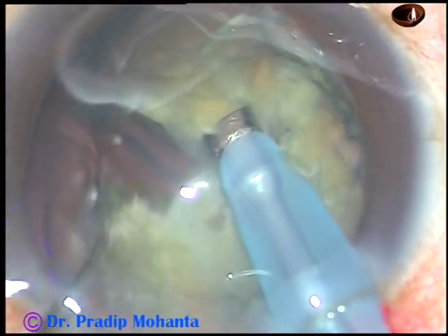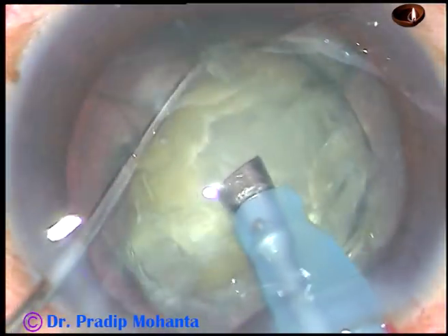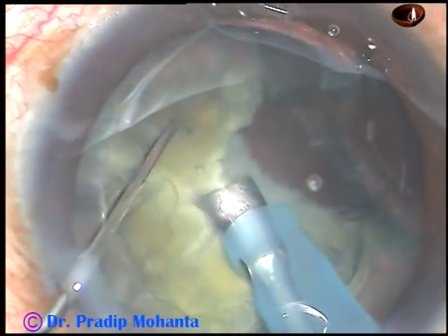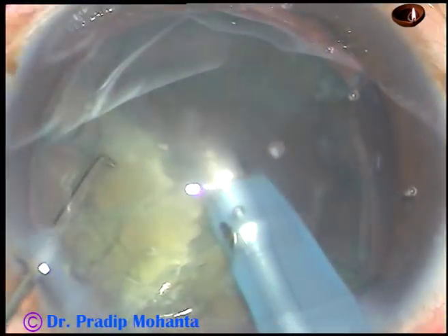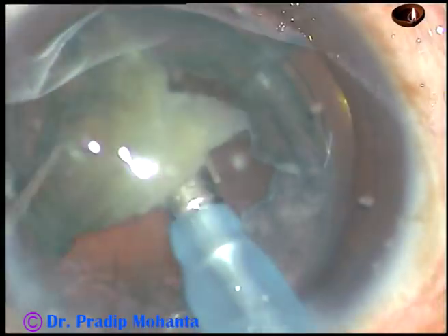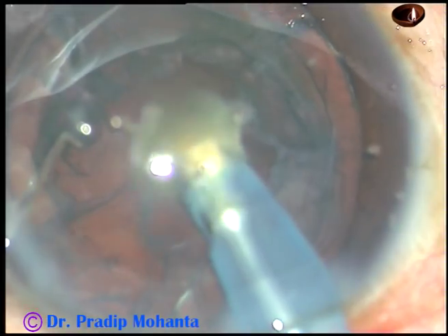Rotated, chopped at another place, rotated again. Making these chops, the nucleus has been divided into four fragments. Now each fragment is held and emulsification is carried out. Sometimes we may have to subdivide the large fragments into smaller pieces and manage the nucleus in this way.